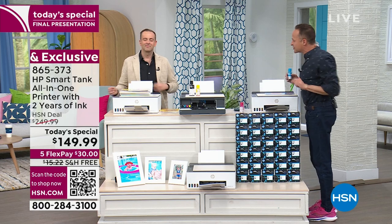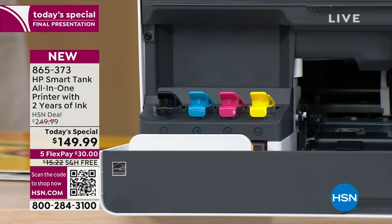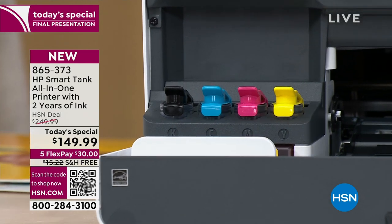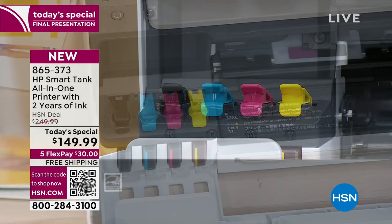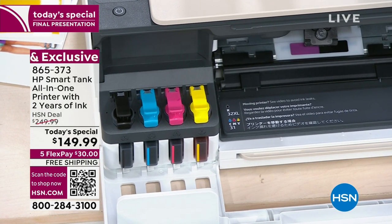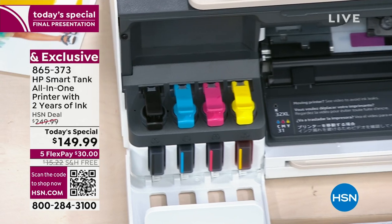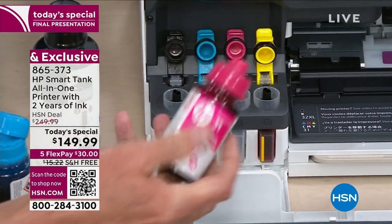Only HP has their Smart Tank technology. When you get your ink home, you're going to put it into these wells. Once you've done it, you've got to print 6,000 pages to get rid of the ink. The good news is that when Adam and I filled these last night, we recorded it — and we're going to show you right now exactly how it works.